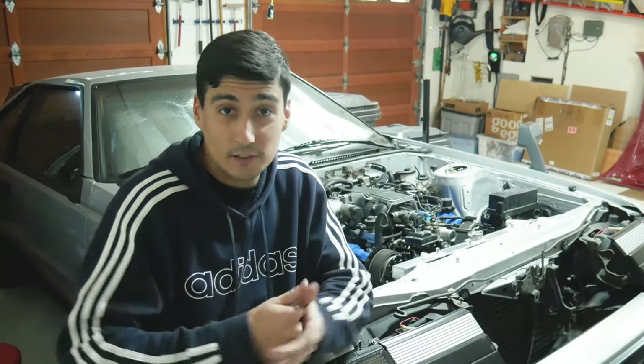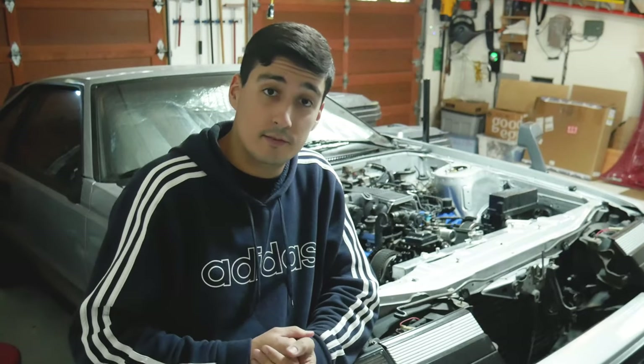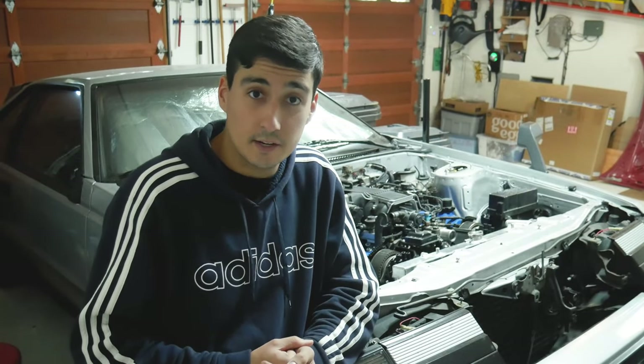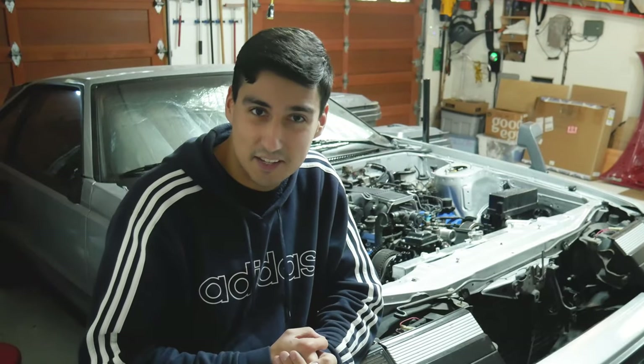Hello everyone and welcome back to the Slow Car Salon — this is now the 10th installment of the Celica 1UZ Swap Series and there's still plenty to do, so that's enough talk. Let's get started.